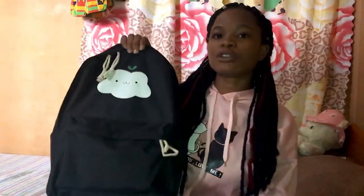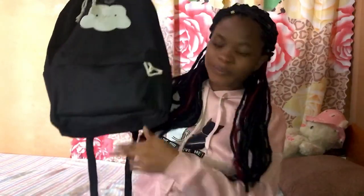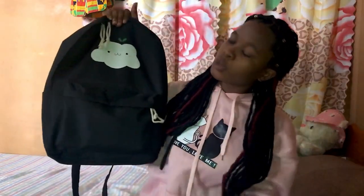This is my backpack, guys. They had so many colors, but I fell in love with the black one, so I chose the black one. It came with three other small bags, which is pretty cool. It has two compartments, and I don't know if you can put your water bottle or just about anything there.